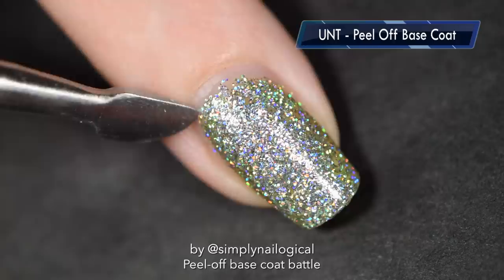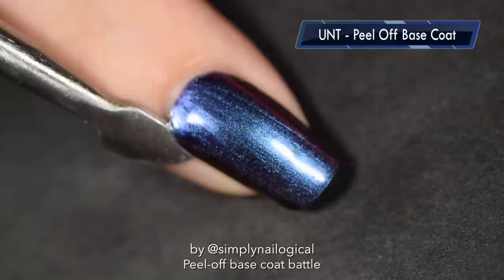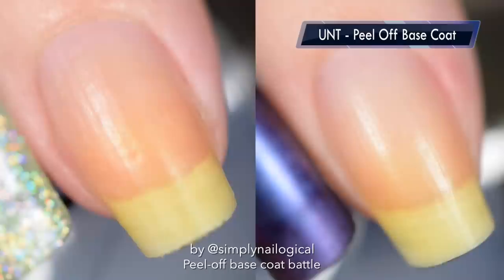Alright, the true test — 24 hours later like a semi-normal person. Can I get a big holy shit from the crowd please? Oh my god, look at that — it's f***ing beautiful. You should be on the edge of your seat right now. Perfect 10 out of 10 — girl, you perf.